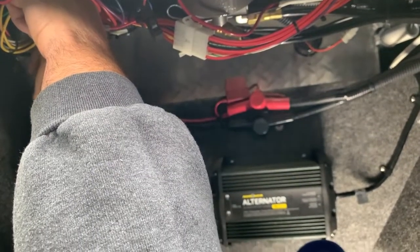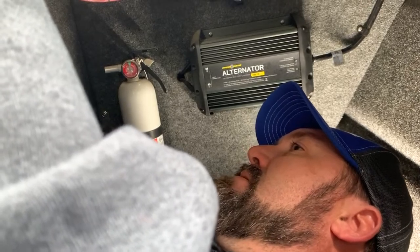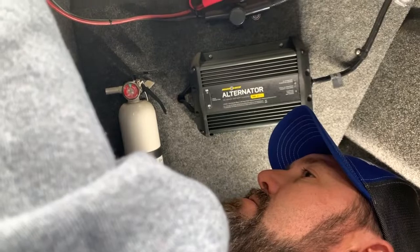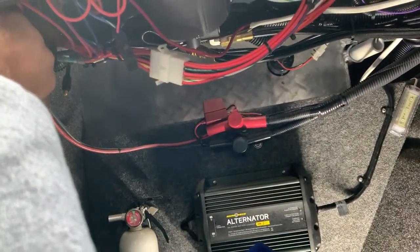All you're doing under here is hooking it up to a negative bus bar or terminal, and then the positive either to a fuse block, a breaker, or a switch — any of those will work.